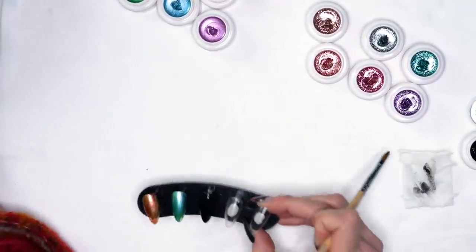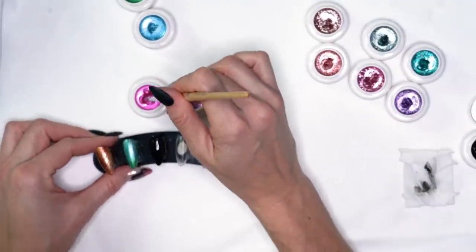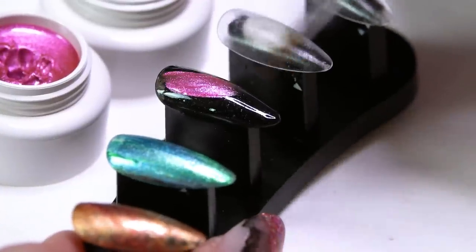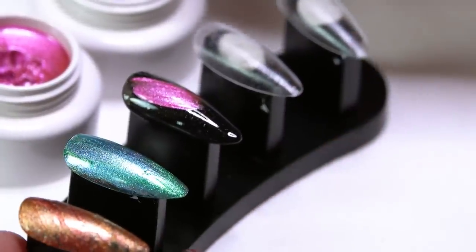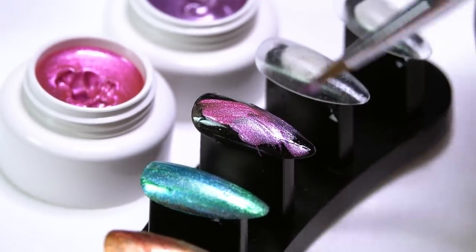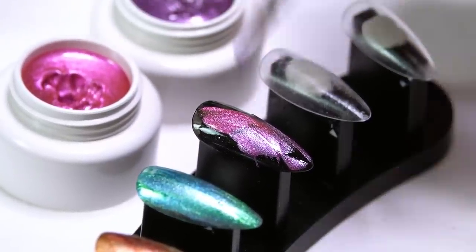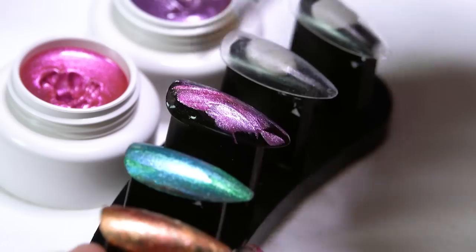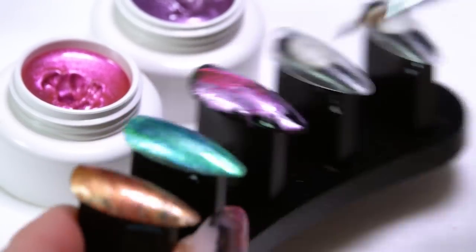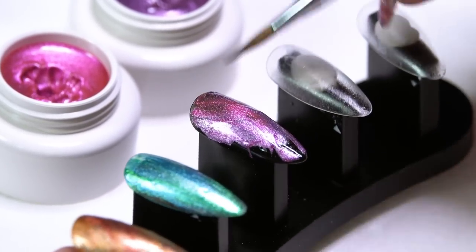Our first layer is set. On this nail I'm going to go with the pink and purple. With the black base, I'm going to get that really bold chrome look. Just kind of blending through. If you like, you can definitely leave some of those black spaces showing — totally up to you, whatever you want your design to look like.